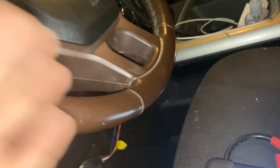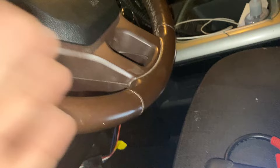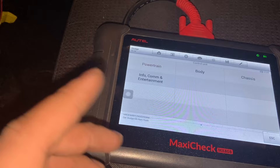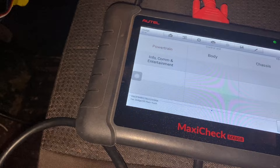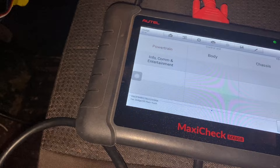So you go into your scanner and select your make of truck — it's still showing Dodge here, so you select Dodge. Then it has an automatic VIN reader that'll read your VIN and know what kind of truck it is. For the 2016 RAM 1500, you can do either an auto scan where it scans all the modules, or scan by a specific module — either auto scan or control unit.